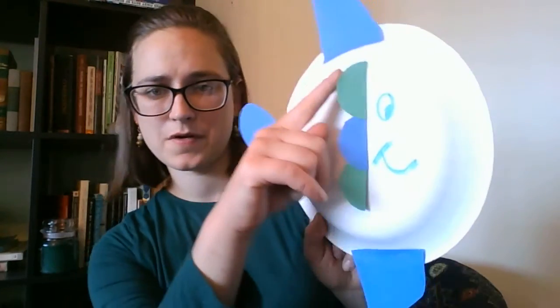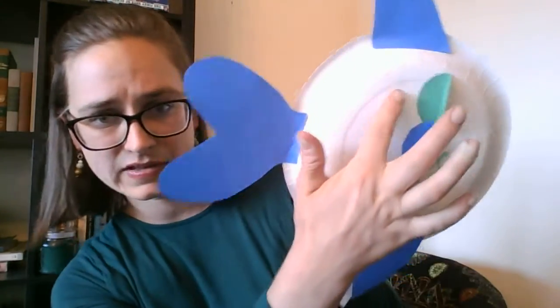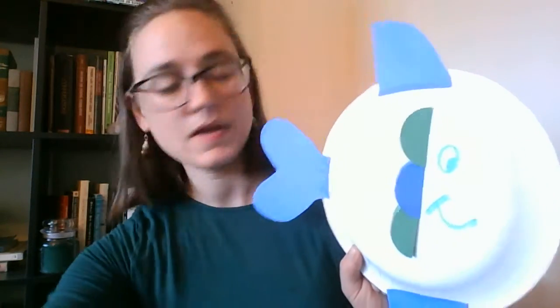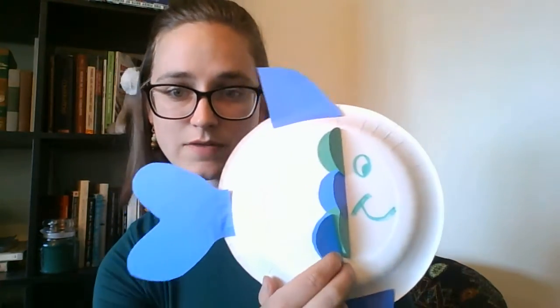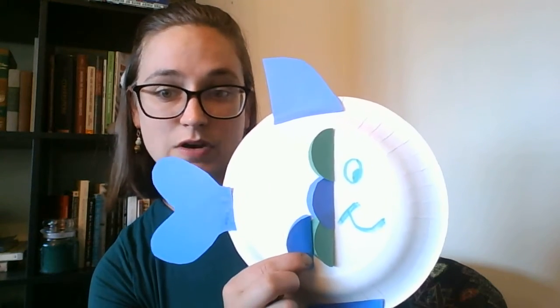So this is my first row of fish scales. See how I glued just one half of the circle down and then the other part sticks up. And then for the next row I might overlap it a little bit — glue it so part of it covers that part of the other scale. Or you can move it over and start another row here. It's totally your call.